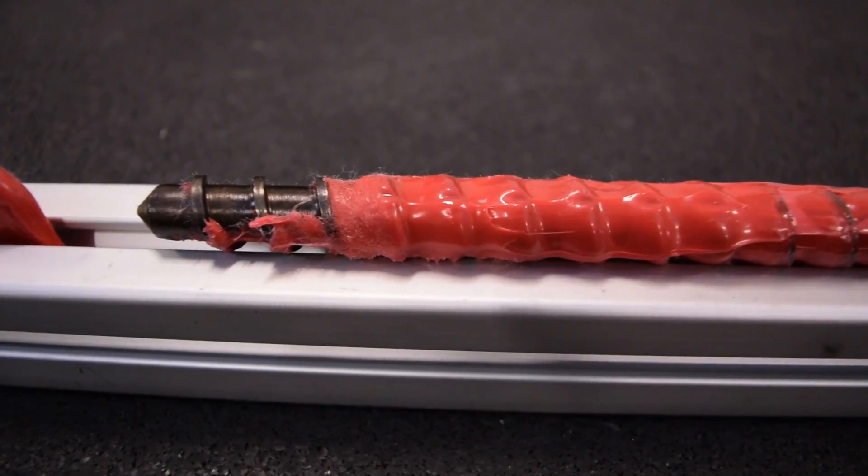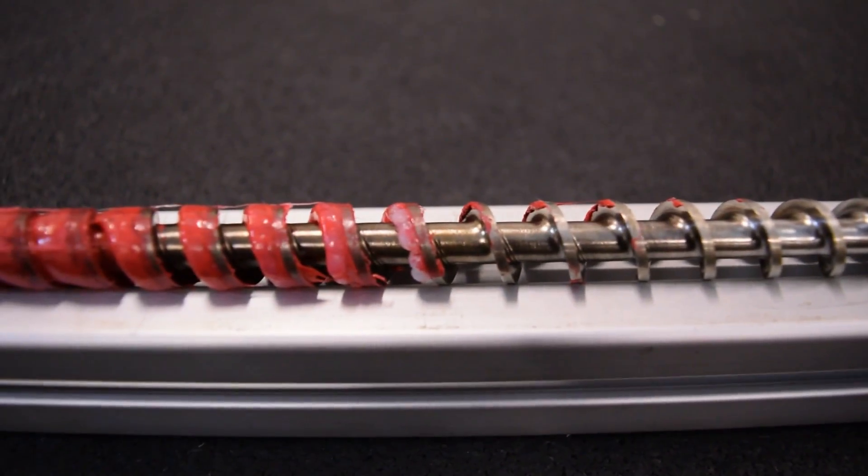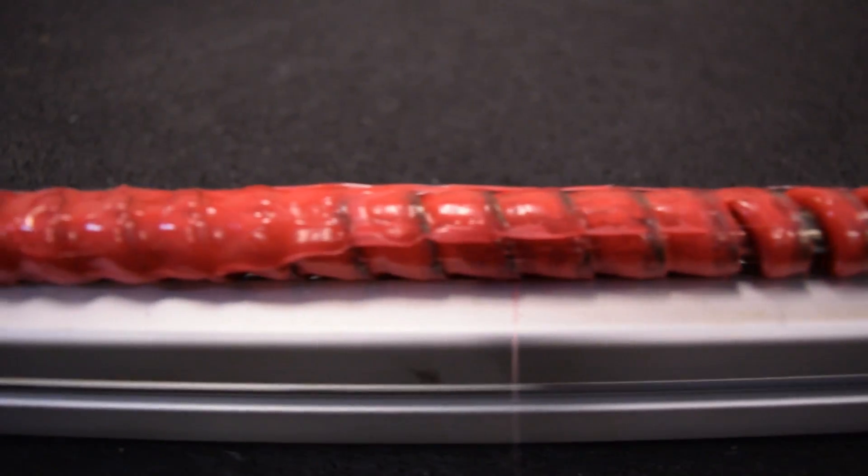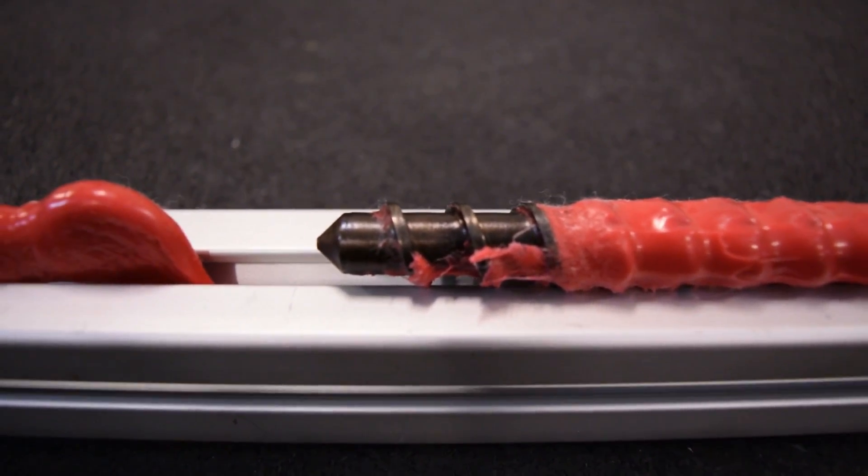That's basically an overview of what happens inside the extruder. You get your raw pellets, they get compressed together, they start to melt, the colorant mixes in, and then they come out the end of the nozzle and you get your filament.